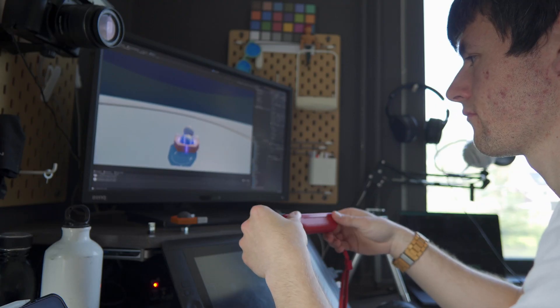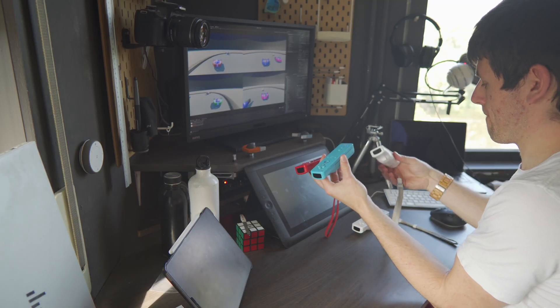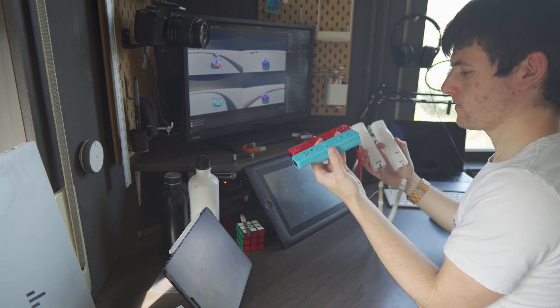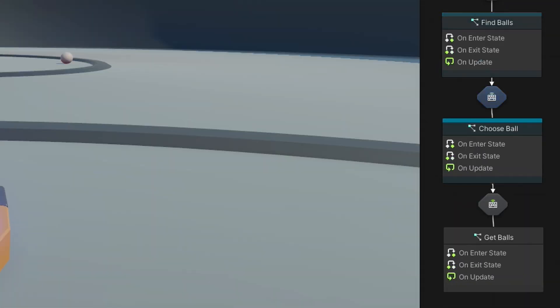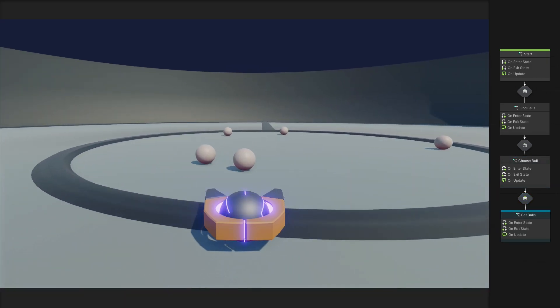Two seconds later — it just works! Maybe it wasn't such a bad idea after all. Good job, past me. I can't keep testing the game with all four controllers — I only have two hands. I'm going to need some AI.